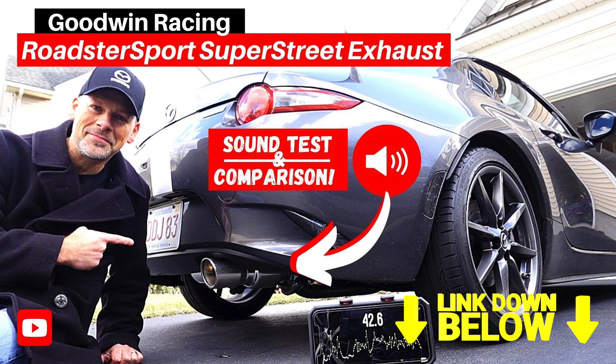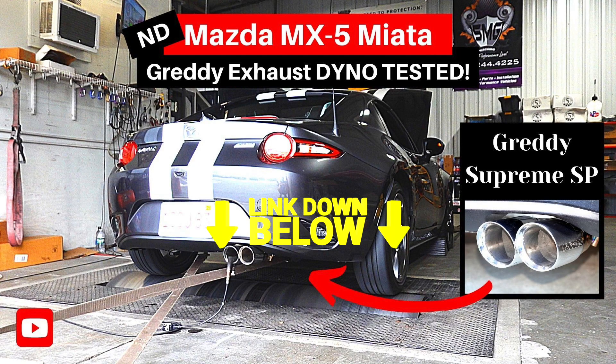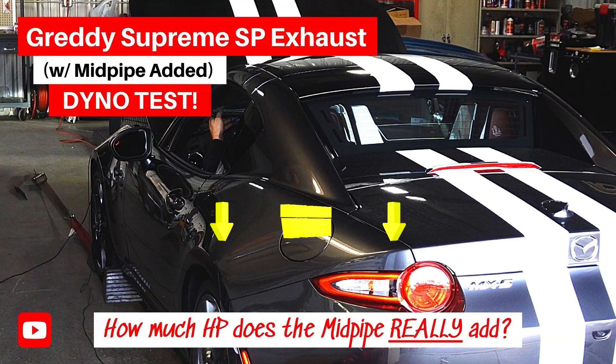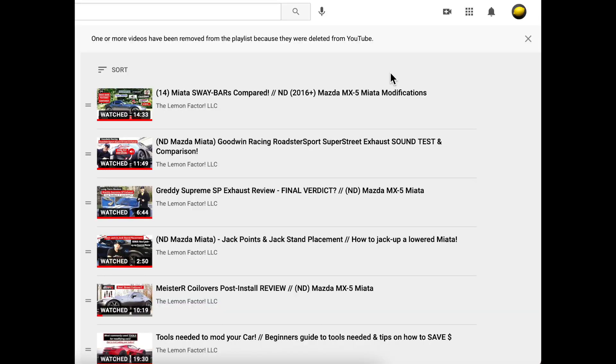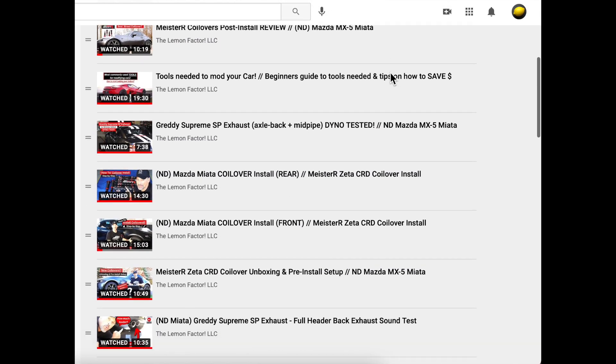Today we're talking about performance, we're talking about power. We are going to strap it to the dyno, compare it to our baseline stock runs, and also compare the gains to the Greddy Supreme SP Axleback. We ran the Greddy Axleback and then the Greddy Axleback with the mid-pipe. I'll leave links in the description below, or check out the Mazda Miata playlist on the channel for all the project car videos.